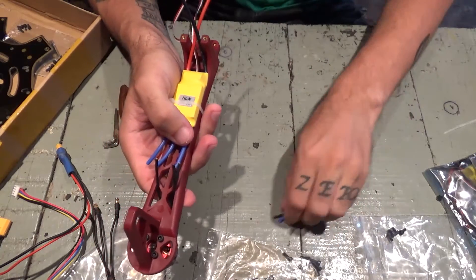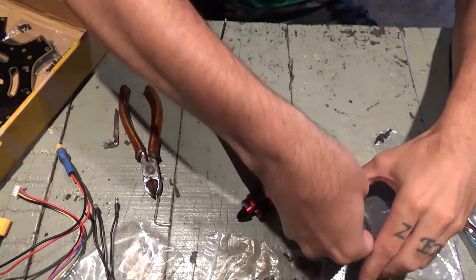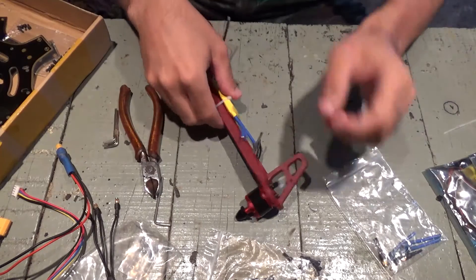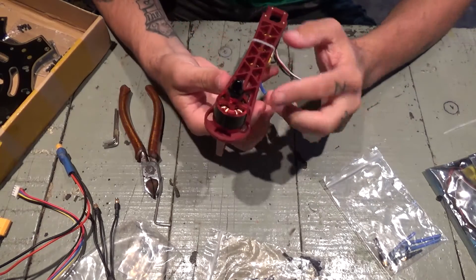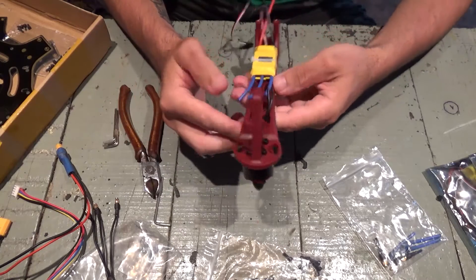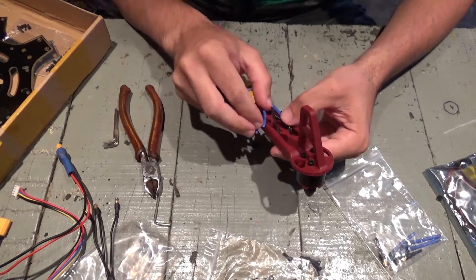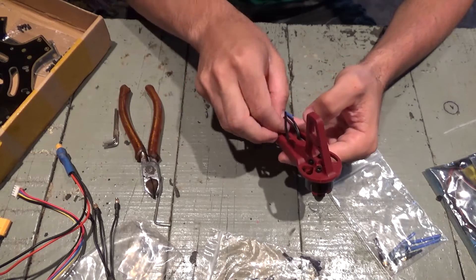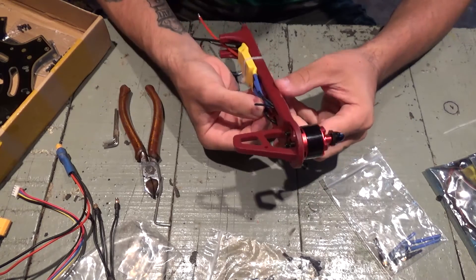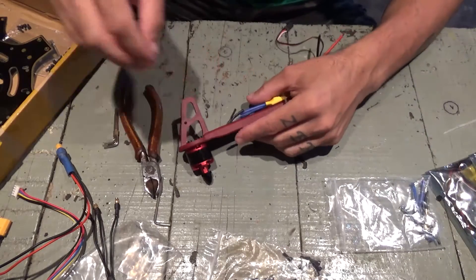I'll have to pre-tin them. Do the pre-tin thing and then I'll just go ahead and put some heat shrink over it and solder everything in place. This one is a clockwise rotator, everything will go straight as it is here. And the next one will be a counter-clockwise. I'll save some weight with this, and the other one will be the same.